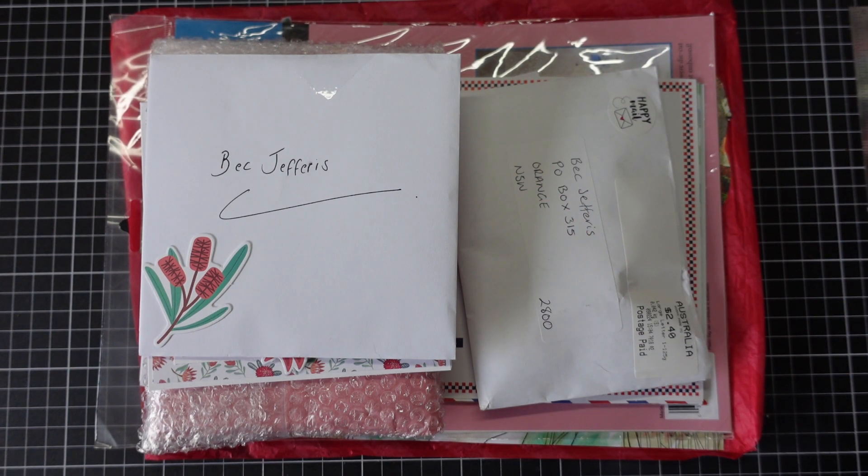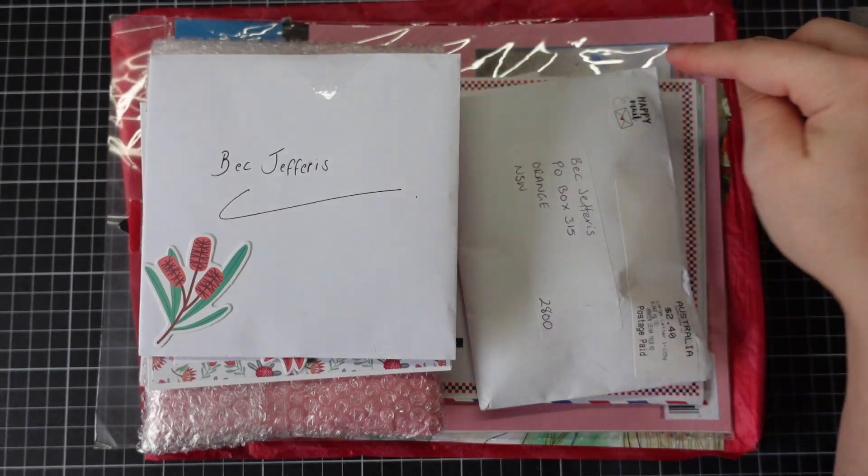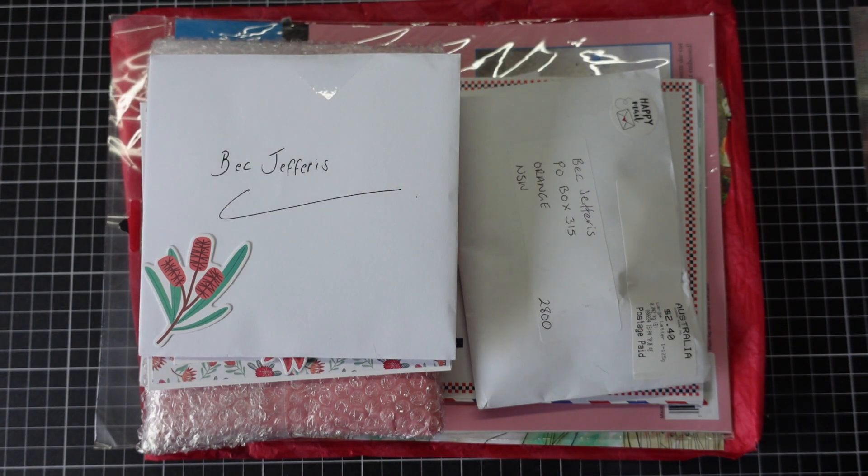Good morning everyone, it's Bec here. My name is Bec and I'm popping in to do some mail opening with you today. It's not that bright outside yet so I have turned on my overhead light and you can see the reflection over here, so I apologise for that.